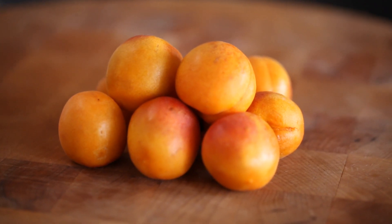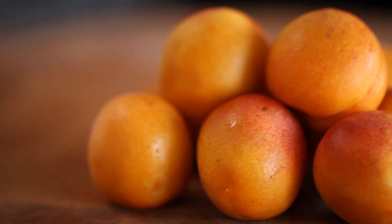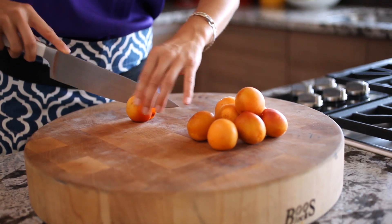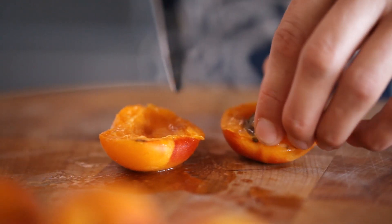When you buy apricots, what you want to look for is the biggest, plumpest ones you can find, but not ripe to the point where they have any brown spots or soft spots. To get your apricots ready, all you have to do is cut them in half and remove the pit.